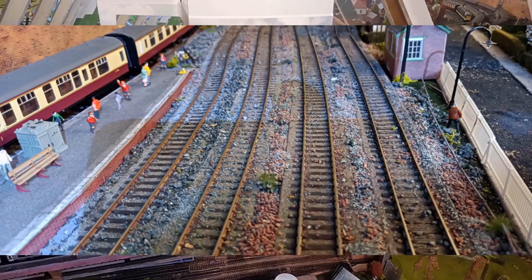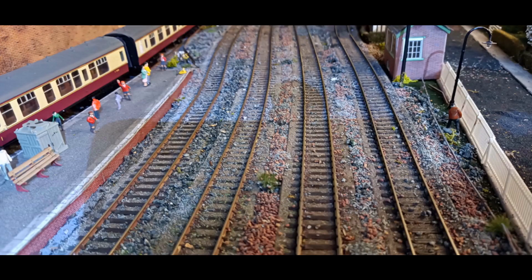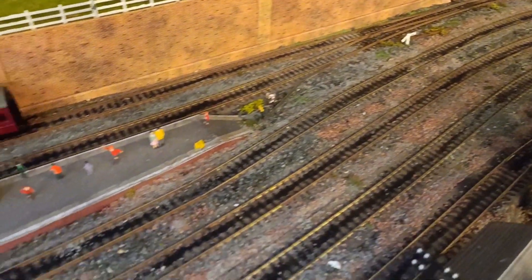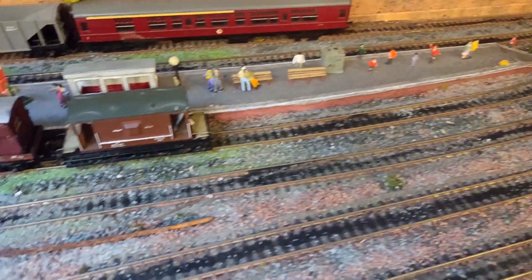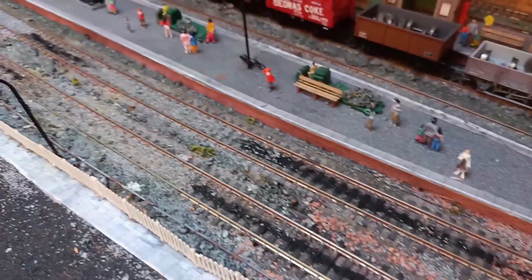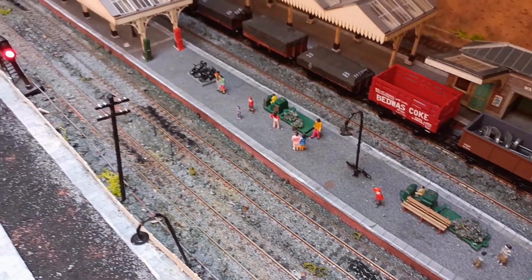You can see this is where the boiler is, and because this section removes, it's difficult to put ballast down. This is the picture before, and this is after — you can see I've also painted in between, just to make it look like soot and coal dust. I think it looks not too bad.